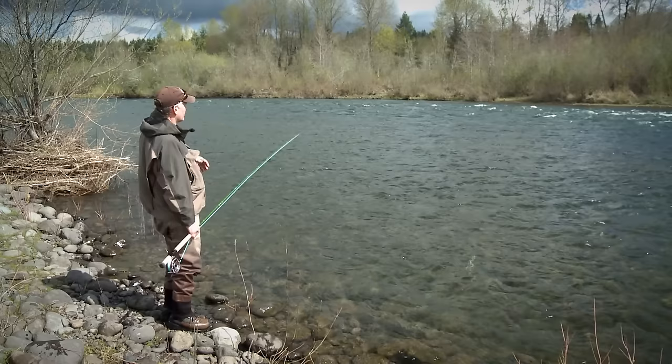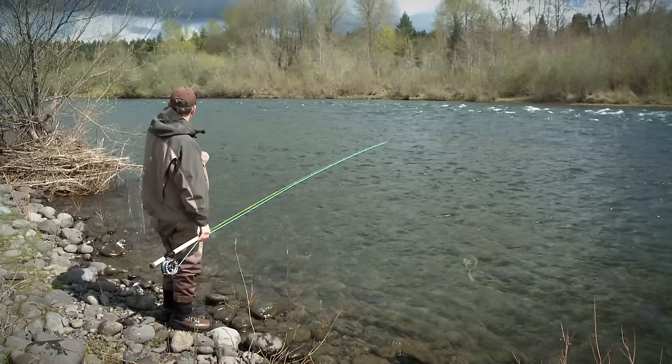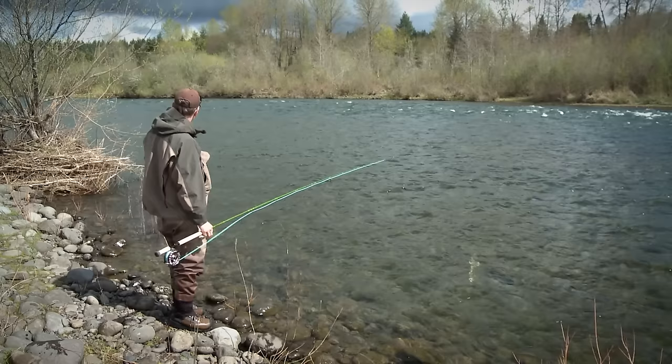I've always liked this piece of water. The fish could be in a lot of places. They're obviously not going to be out there in the fast water, because steelhead are kind of lazy by nature. But they could rest anywhere from that transition water, where it starts to slow down inside that fast water, all the way to the bank here. In fact, there's a little trench right next to the bank — if you didn't know it was there, you'd miss it entirely.